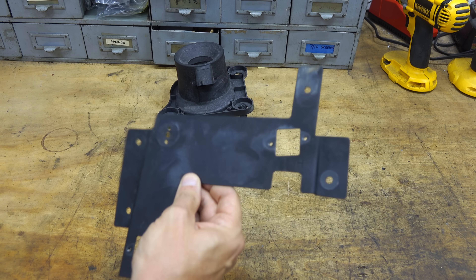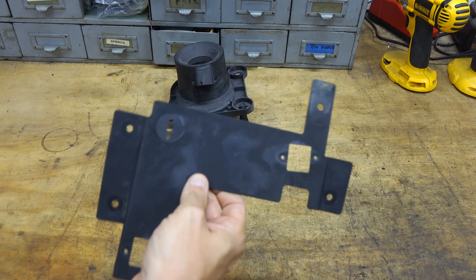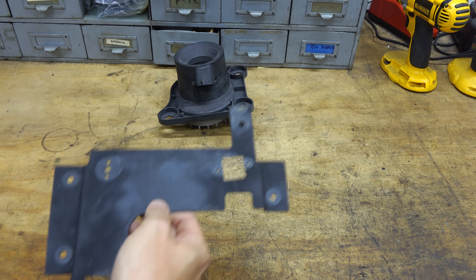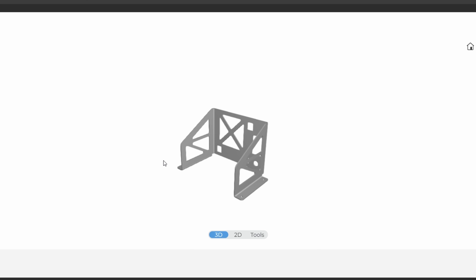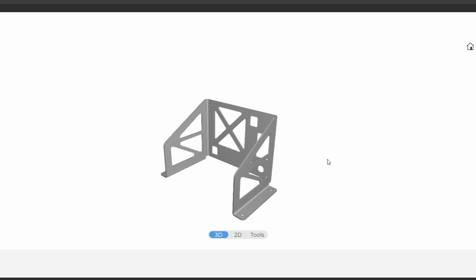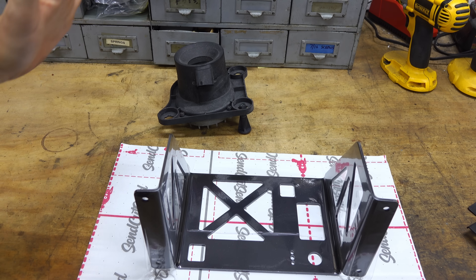I could have made some additions and weldments to adapt this steel bracket for my truck, or I just buy it from SendCutSend. I designed it in CAD, they bent it, powder-coated it, and shipped it to my door.